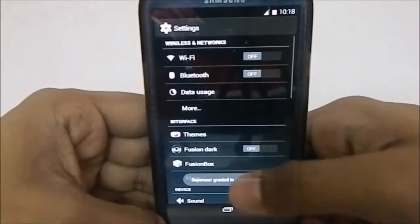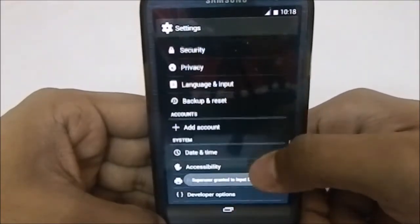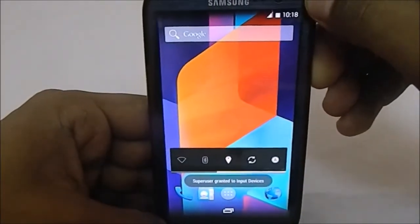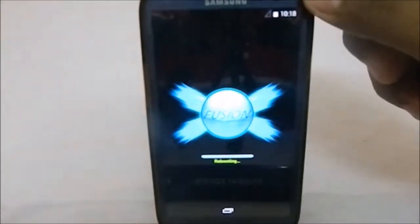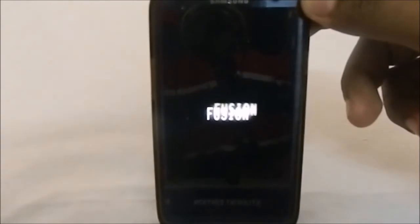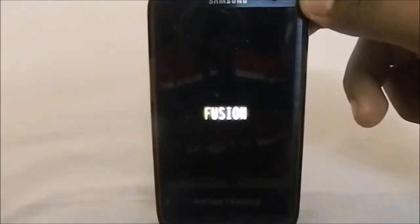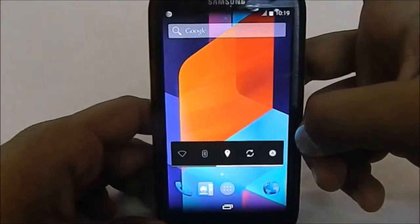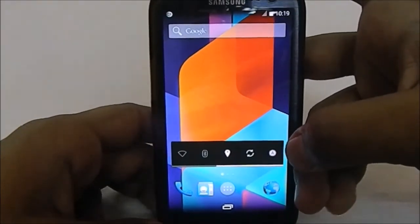Let me show you the boot animation — it's really awesome. This is the shutdown animation, and here is the boot animation, which is the Fusion logo in a kind of creepy way. It is available there.